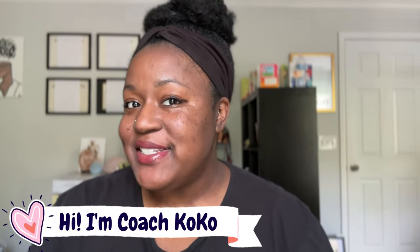Hey, what's up, you guys? Welcome back to my channel. My name is Coach Coco, and I love volleyball. So much so, my channel's filled with tips, tricks, hacks, and anything you can ever need to know about volleyball.